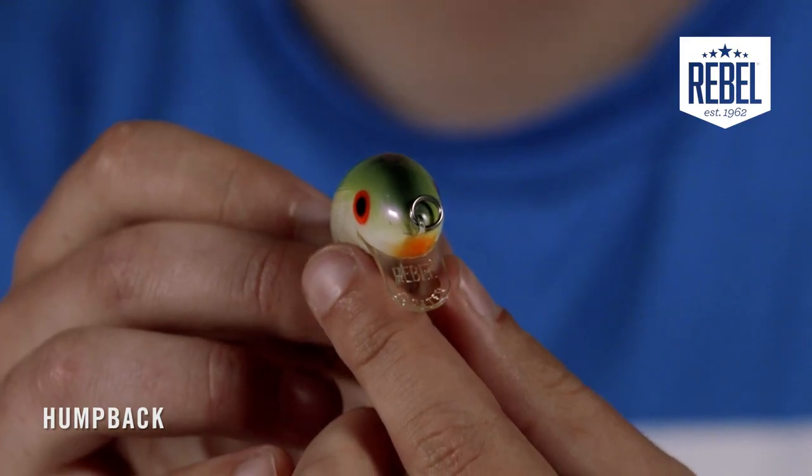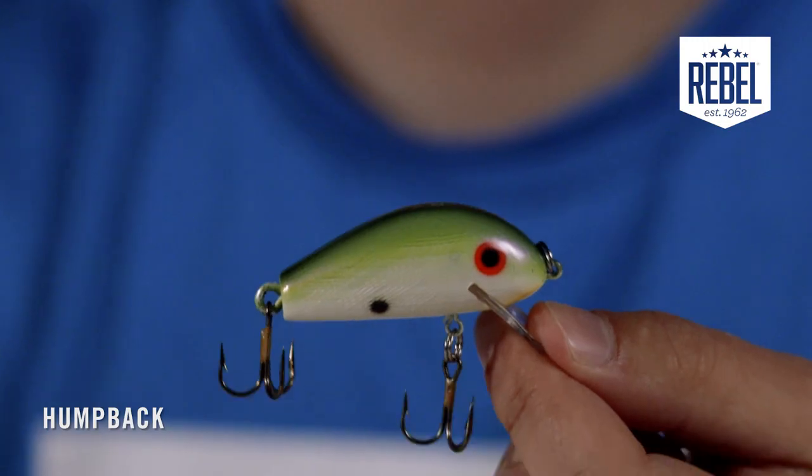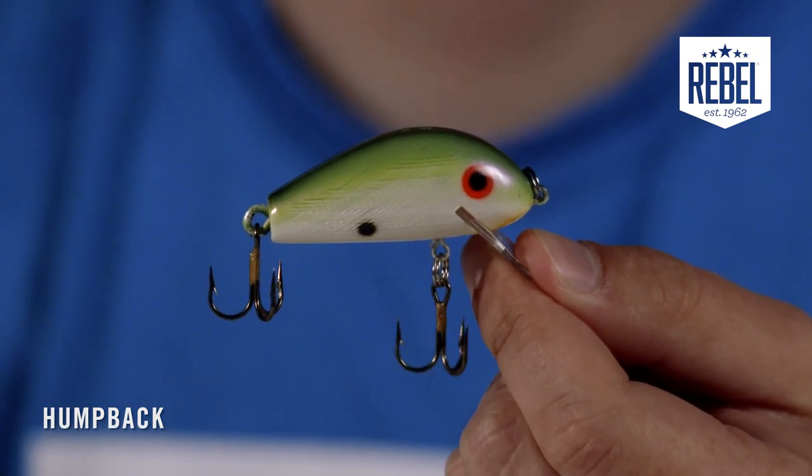You'll notice it's got a rather skinny bill, which contributes to its tight wriggling action under the water. The treble hooks are number six size, making it a great option for not only bass fishing, but crappie and white bass will key in on these as well.